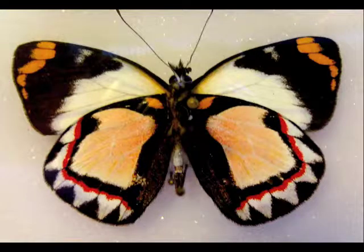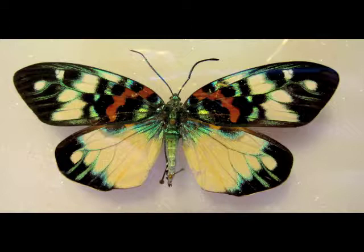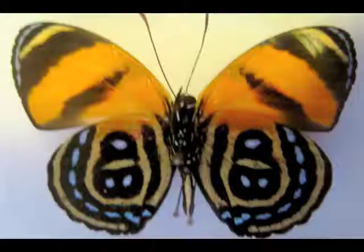I took some pictures of these butterflies while I was at an exhibit this summer, and one characteristic of butterflies is that they're symmetrical, which means they're exactly the same on each side, and they have some beautiful patterns on their wings.